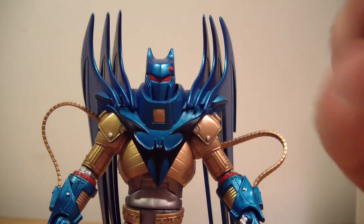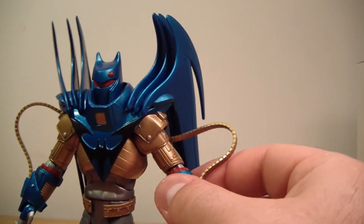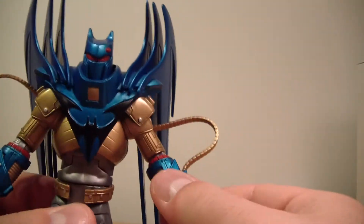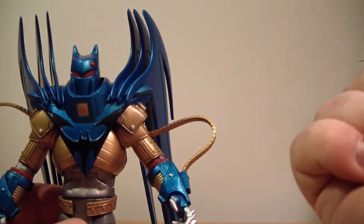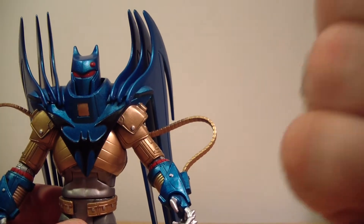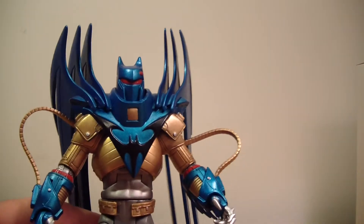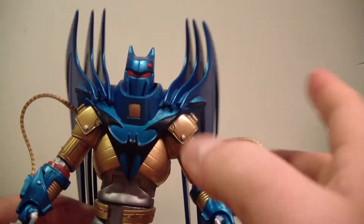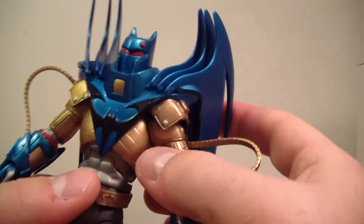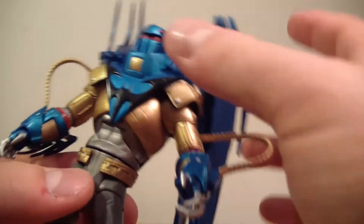It makes more sense that naturally your wrist goes like this — it doesn't swivel on its own. So if you want to give them just a bicep swivel and a glove swivel that would make more sense, because you can rotate at your forearm but you can't rotate your wrist. But I digress — that's a different topic for a different time.